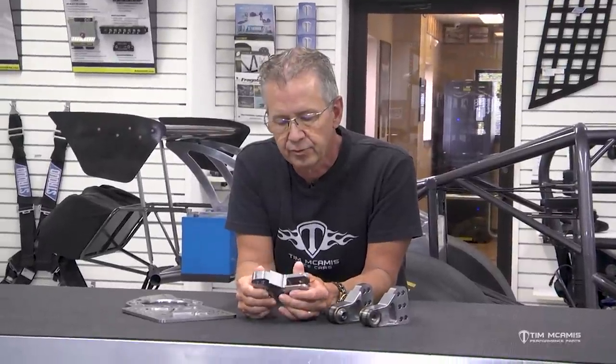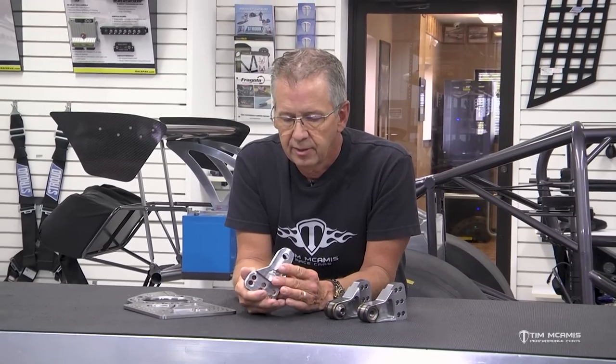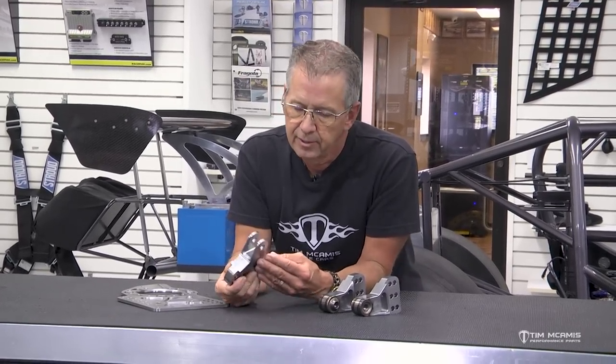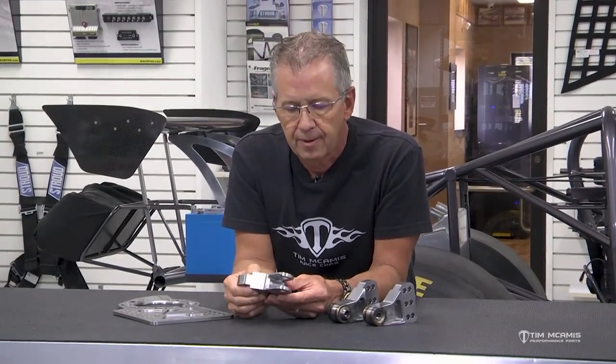We machine these out of a solid block of 4140 steel. There are some adjustable mounts out there made of aluminum — probably 6061 or similar. The shocks on the back of these cars weren't always critical to performance, but over the years shock technology has grown out of control. They are so good now that the movement of that rear shock is measured in millimeters — the tiniest movement, the tiniest hold-back or extension of the piston, affects the car.